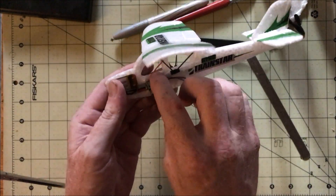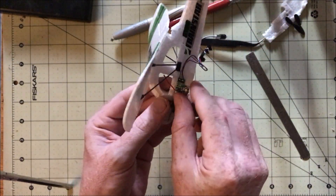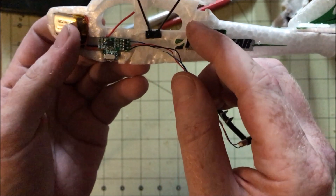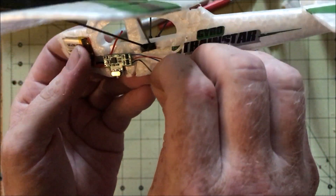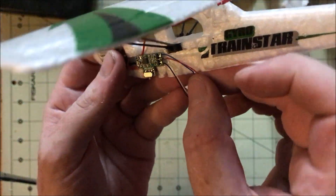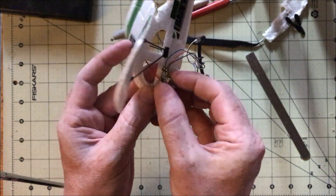If you plan on making a model with the motors facing forward in a tractor configuration like the P-38, rather than a pusher like this model originally is, all you have to do to swap things around is take the prop off the left motor, flip it 180 degrees and put it on the right motor — same with the other side. This way you don't have to do any soldering of the motors to change things around.